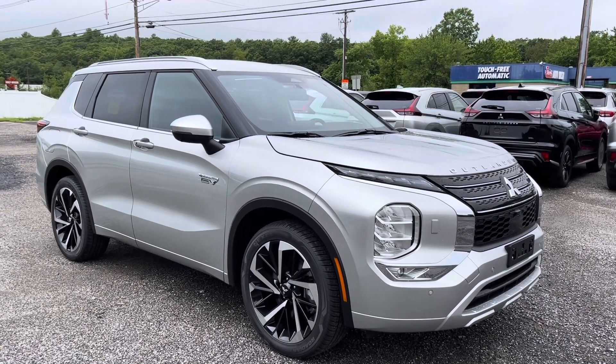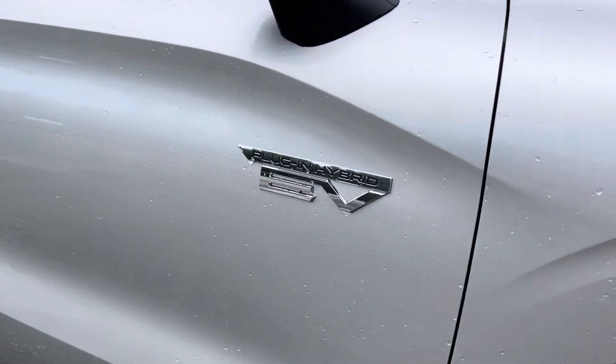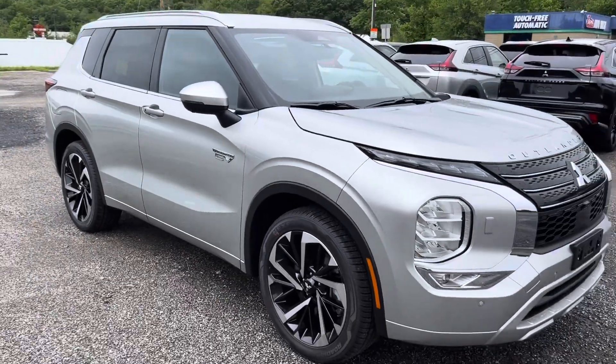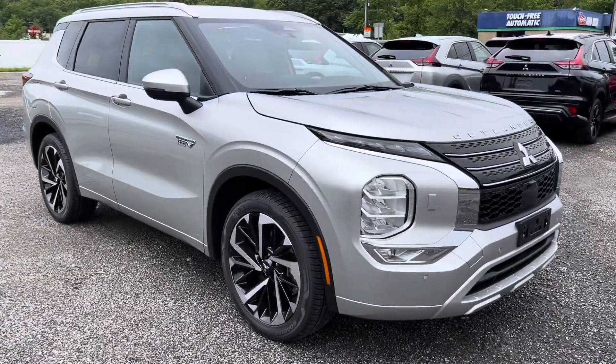What's going on everybody? It's Jake over here at MidState Mitsubishi. As you can see, we're getting into our 2023 Outlander plug-in hybrid EV over here. I got it all charged up and I got a nice empty parking lot to kind of go around with, since I'll be holding the camera with my hand. Let's get into it.